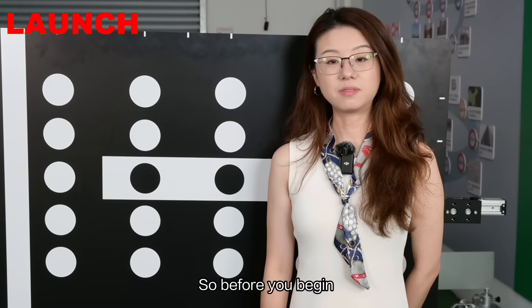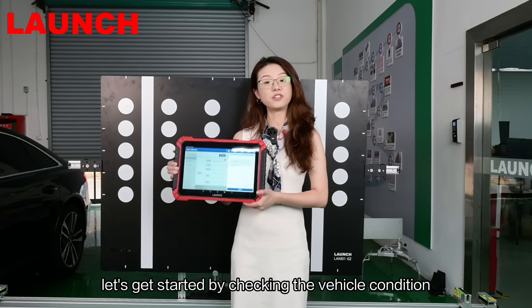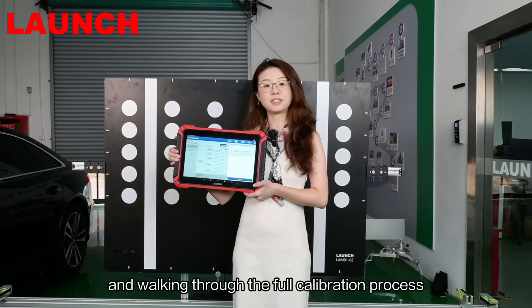Before you begin, just double-check that your shop has the right settings. Now, let's get started by checking the vehicle condition and working through the full calibration process step by step.